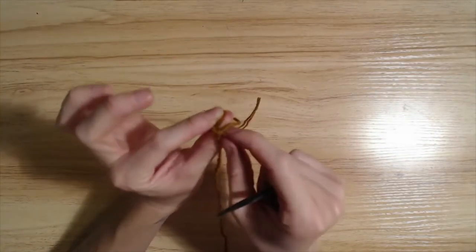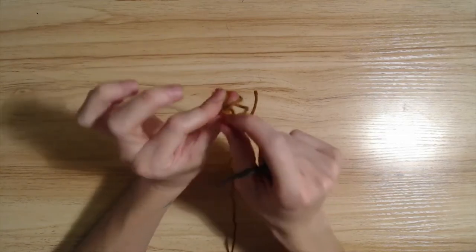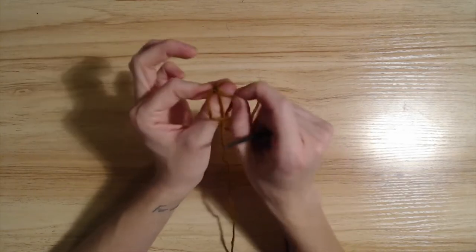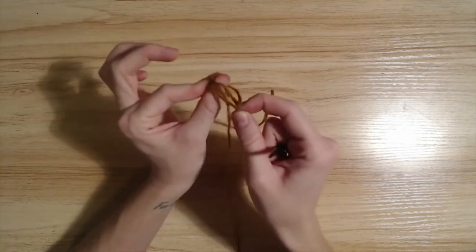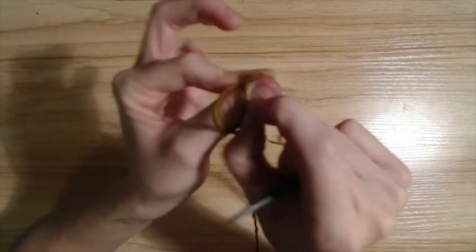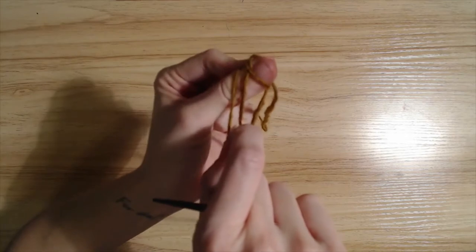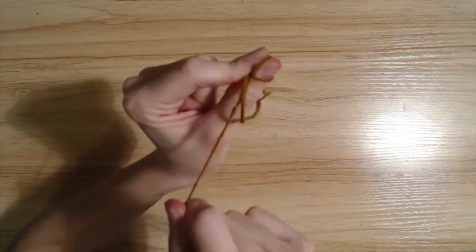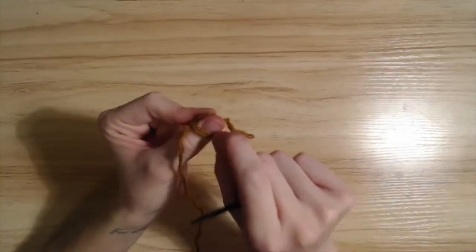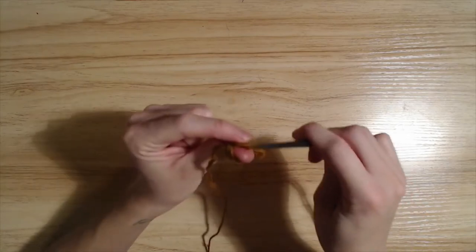As for the rest of these loops back here, we're just going to sort of pull and tug and adjust until we have one loop really back here — our tail — and these two loops. You know this is the loop to take because this loop down here, you can pull it and it pulls the loop taut. You want to have two loops on your thumb and one loop really back here.